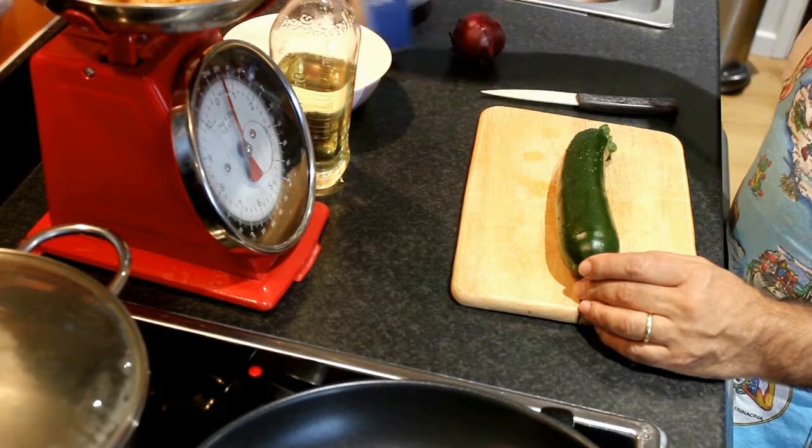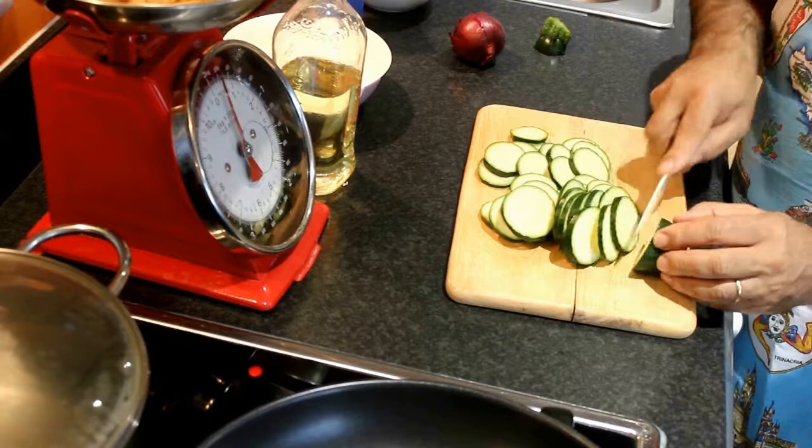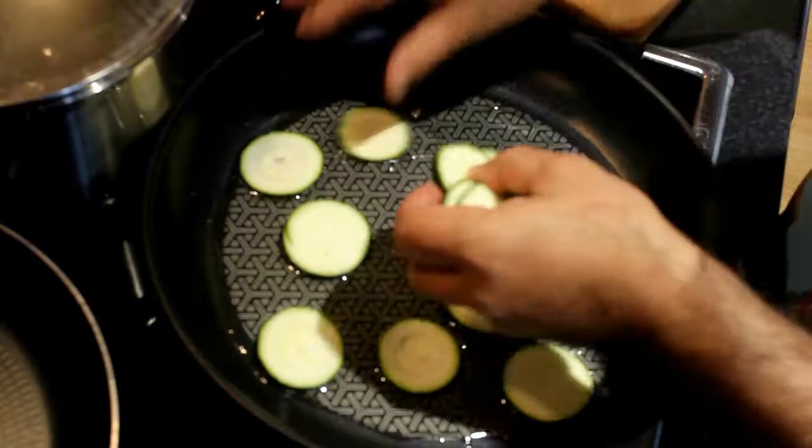I start slicing the courgette in small pieces. I drop the courgette in a frying pan with hot oil. Try to put them evenly so they will cook much easier and nice.